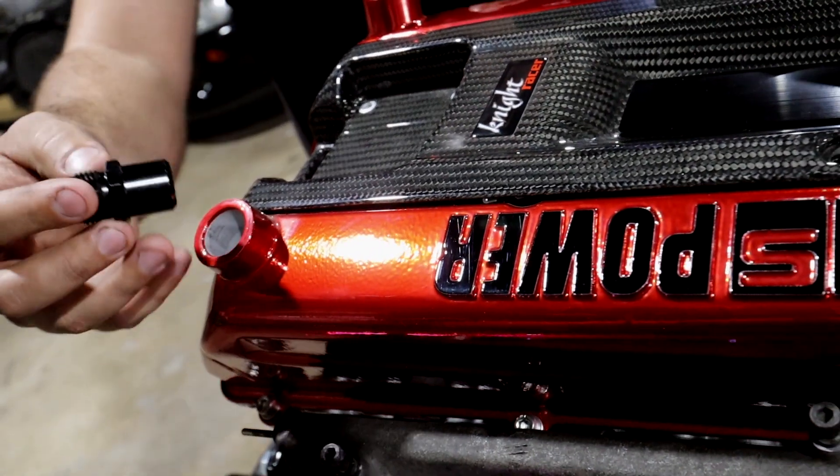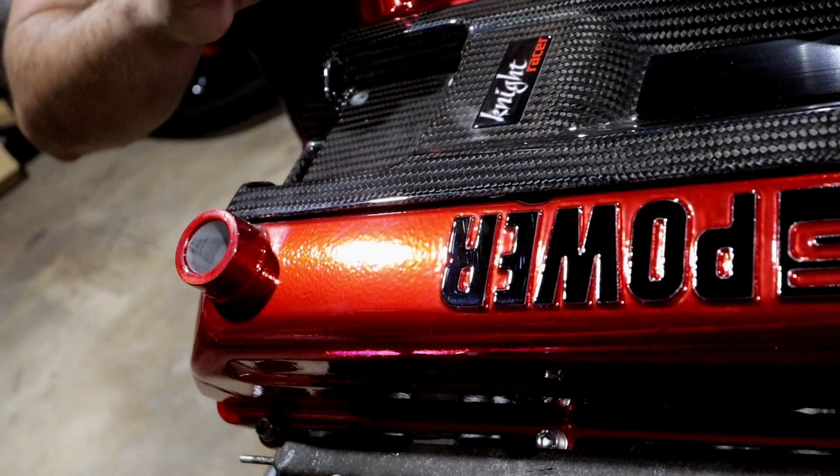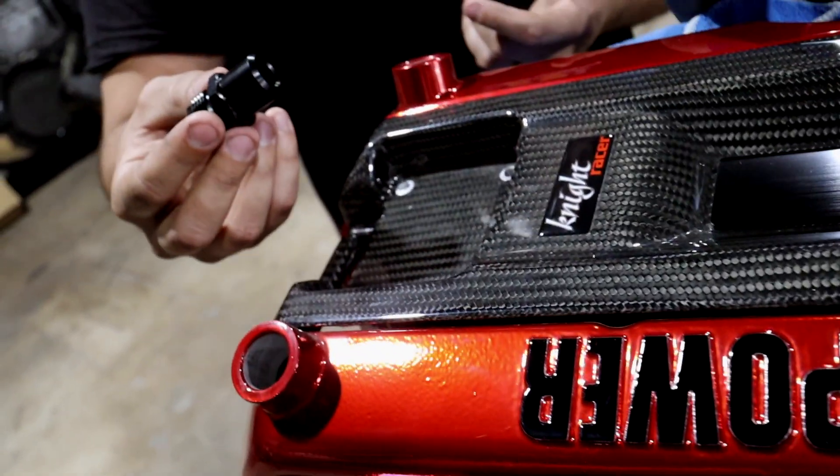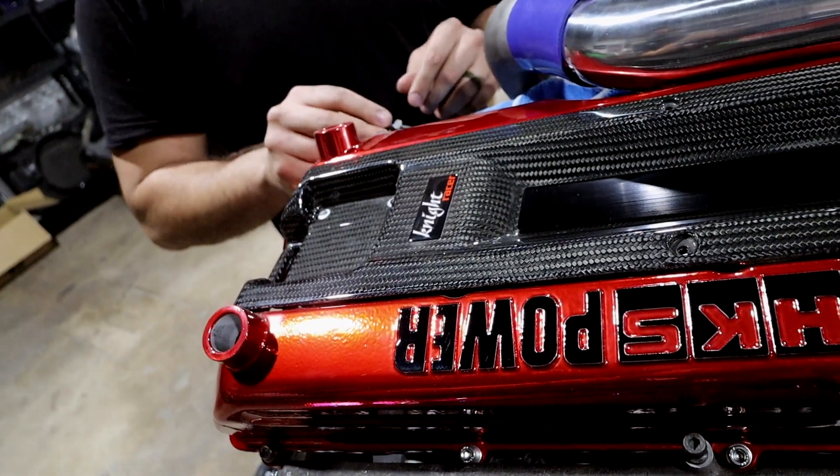These are annoying - you have to glue them in, mess around with them. They always fit real loose and pop off no matter what you do unless you glue them. I was getting frustrated with it, so I came up with a new version.